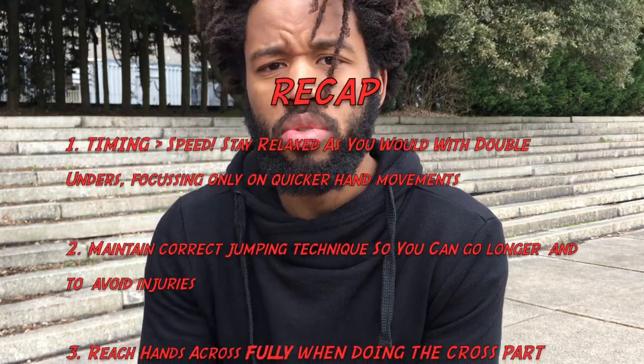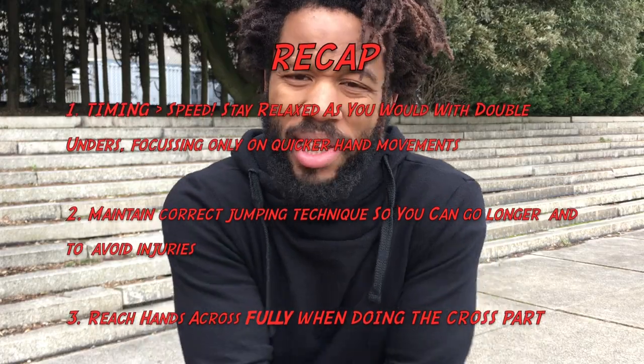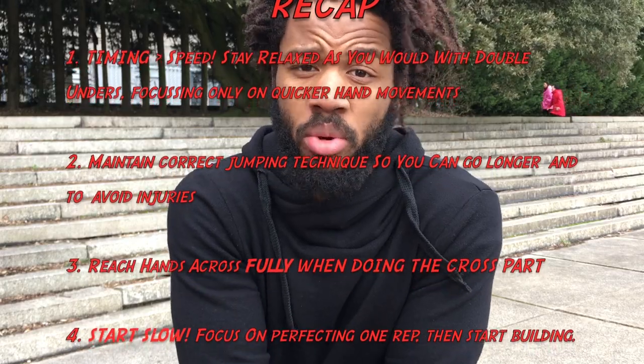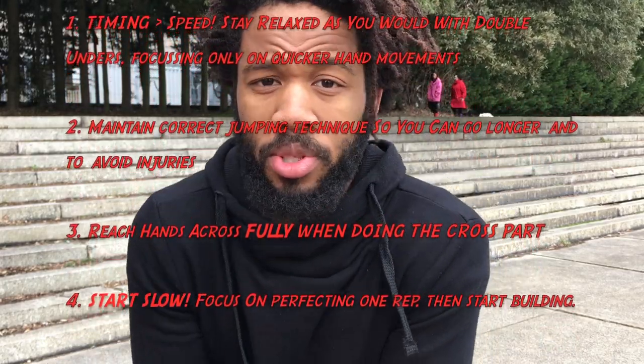Thirdly, with our cross, we want to get those hands across. It's going to be tough when you're first learning because you have to get your hands across and make sure they're pointing downwards, and you have to do it very quickly because you have to get in and then out again — otherwise that rope's going to hit you.